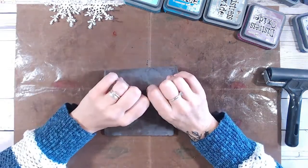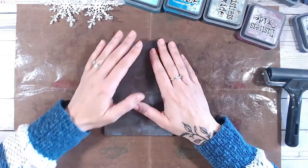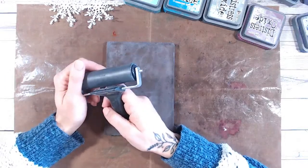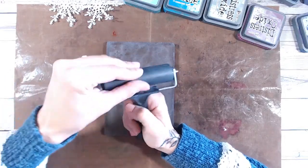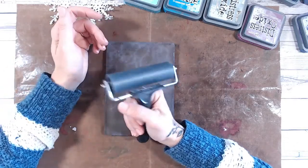So this is a five by seven gel plate. You can get it in a bundle with the brayer as well. The brayer too - I don't worry about cleaning too much. I quite like if there's bits on there, I quite like the texture that I get.